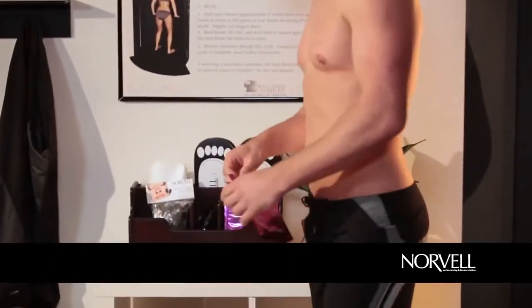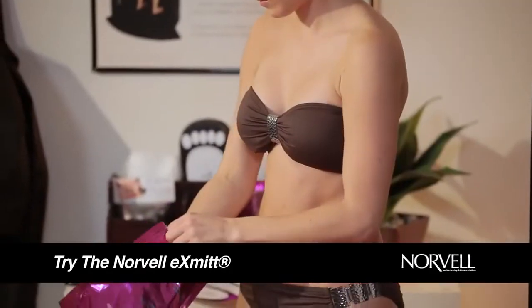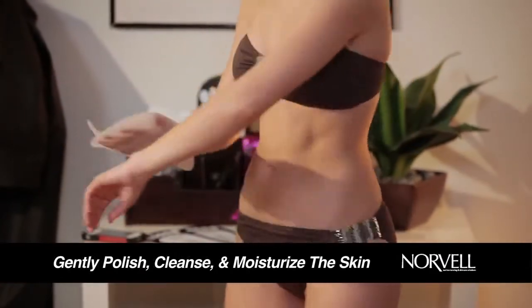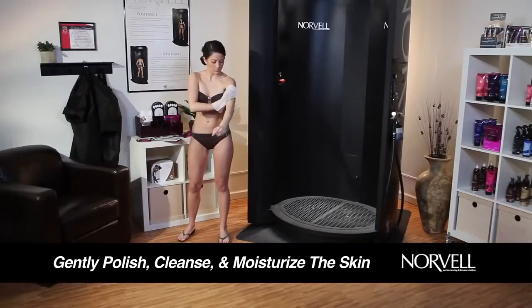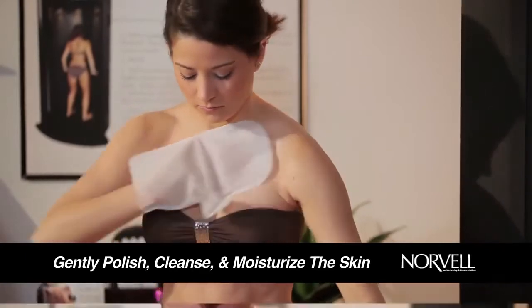If you have not had a chance to shower or exfoliate before your session, try the Norvell X-MIT. This disposable mitt is designed to gently polish, cleanse, and moisturize the skin seconds before you enter the spray booth. Just wipe over your entire body and you're ready to tan.